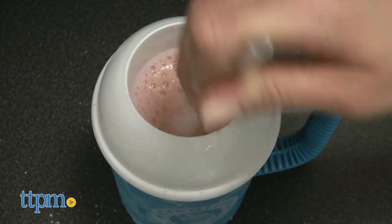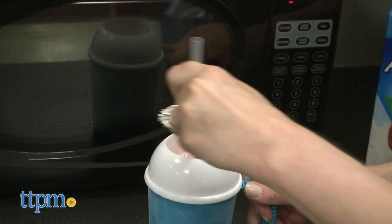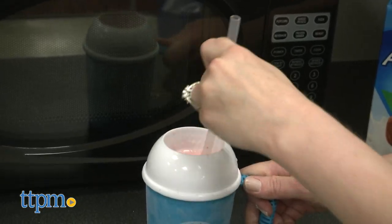When ice crystals start to form, use the spoon to scrape the sides of the mug, alternating mixing and scraping until the mixture is a firm slushy consistency. This part could take up to five minutes and yes, your arm gets tired.